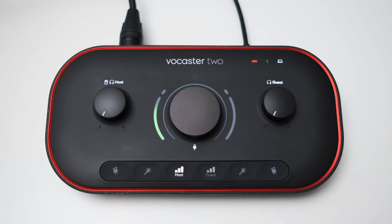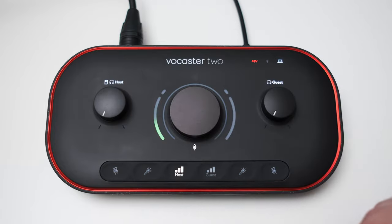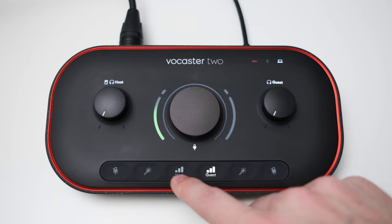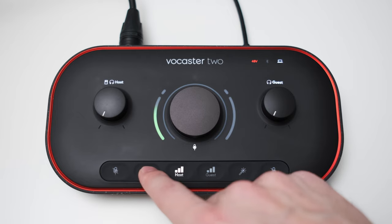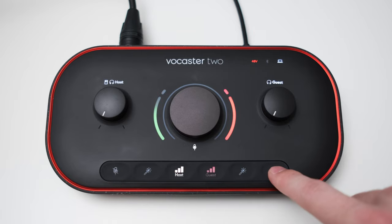On top of the Vocaster you've got a lot of controls which makes it quite easy to adjust the majority of functions. You've got two separate dials which control the headphone volume, and the left one simultaneously acts as a volume dial for the main output. In the middle you've got an encoder knob used to set the gain for both mic inputs. Which input you're controlling you can choose with the two buttons, and there are additional buttons which quickly let you toggle on and off the integrated processing and a mute button for each channel. I really like the inclusion of the mute button — especially in live streaming situations this can be quite handy.